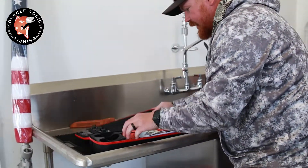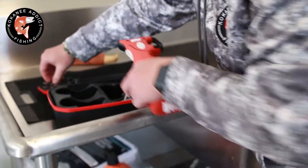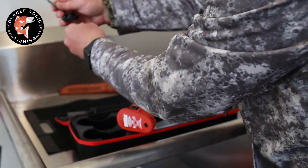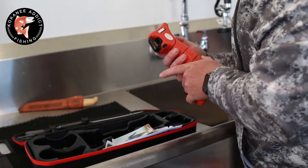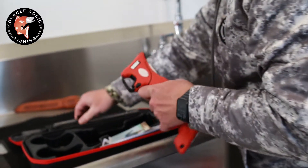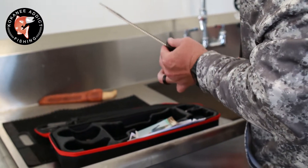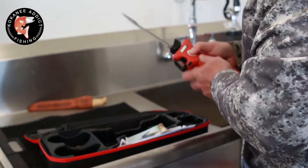Here it is. Comes with a bunch of different blades, a battery charger, and we'll figure out how to use it.